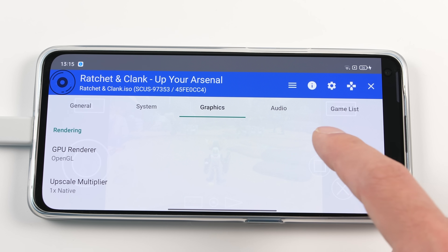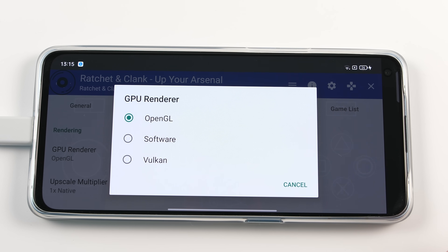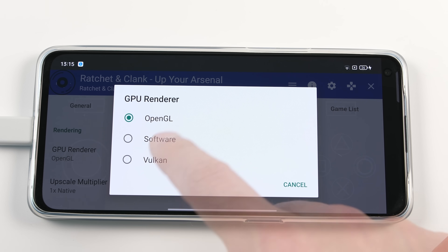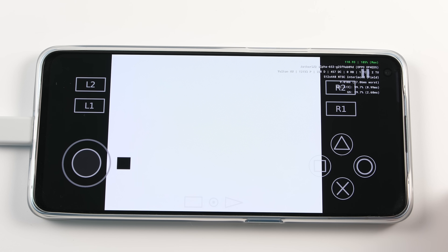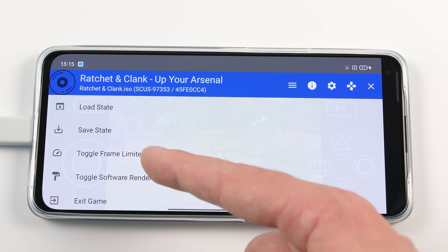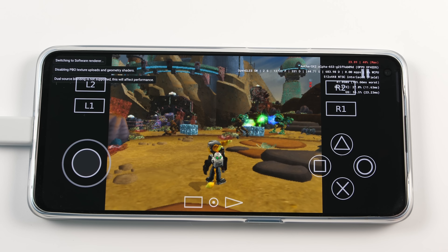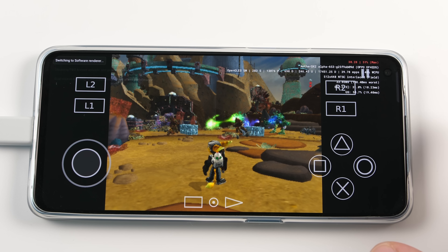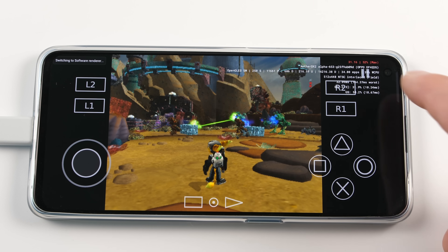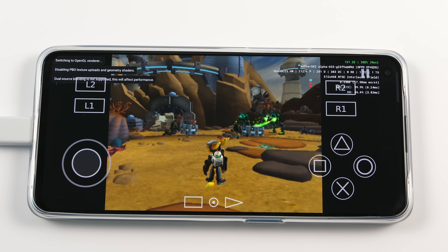Another point that I want to mention here is that this is using a Mali GPU. Even though we have three options to choose from for our graphics, Vulkan will not work. There are cases where you will need to use software rendering to get through some small parts in games that don't work on OpenGL. But the good thing here is that there is a quick toggle option for this. You can enable it to finish the part that you need and then turn it off again once you're done.